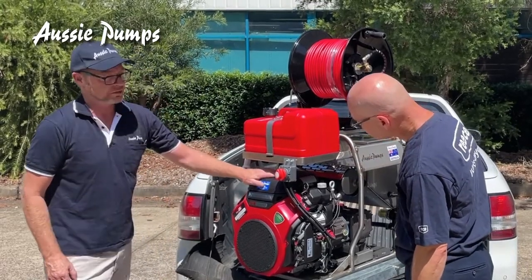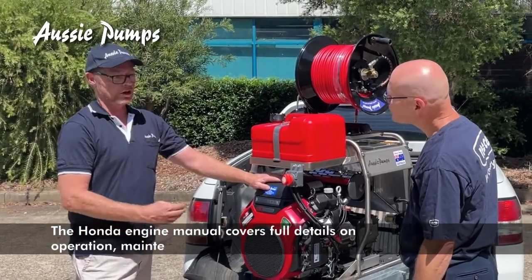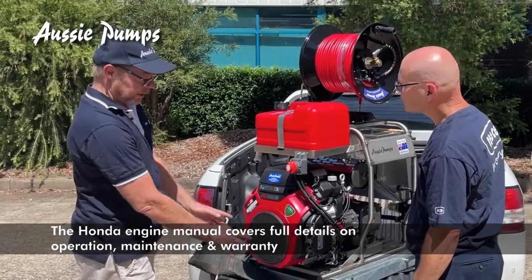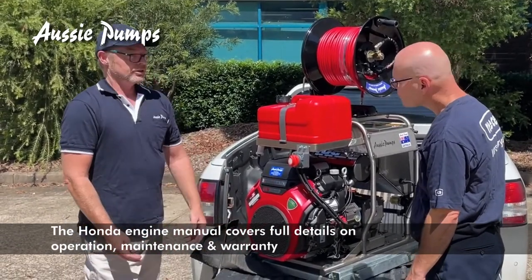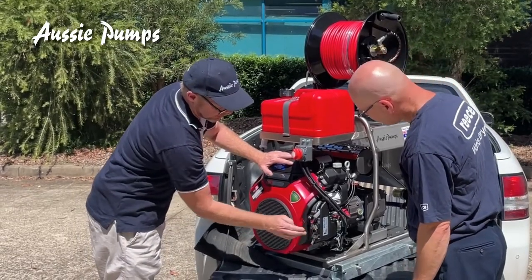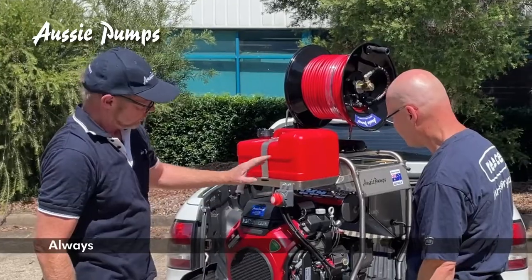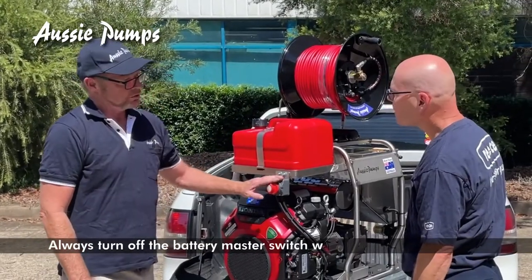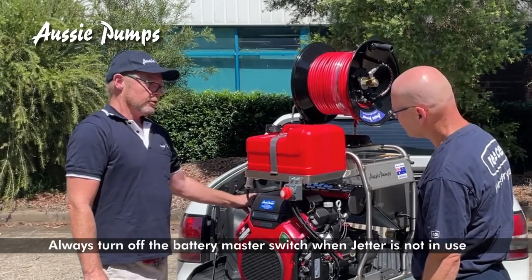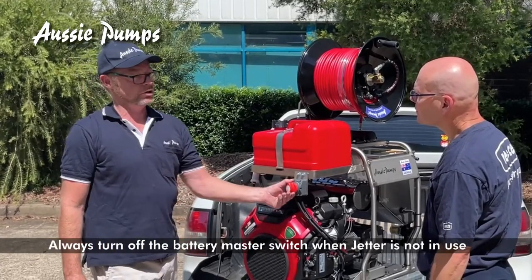It's a Honda GX630 motor on this model. We either use the 630 or the 690 or the IGX800s — they're all very similar in the way that they operate and the way you start them and shut them down. You have a throttle, key start, a choke, an hour meter, and the low oil light. We also have a battery isolator or battery master switch which disconnects the power from the battery to the engine when the machine's not in use.